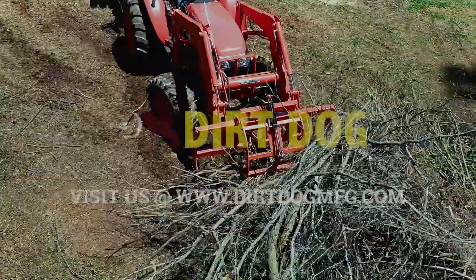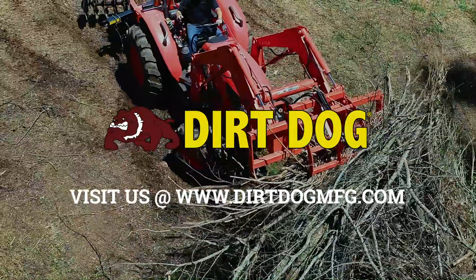See all of our grapples and find your Dirt Dog dealer at DirtDogMFG.com today.